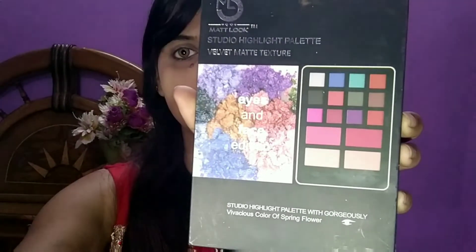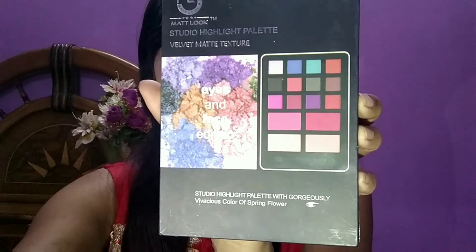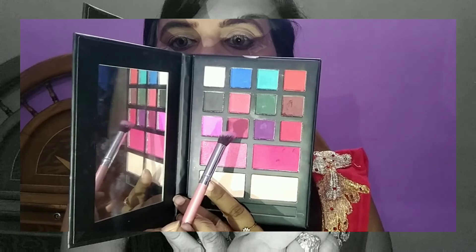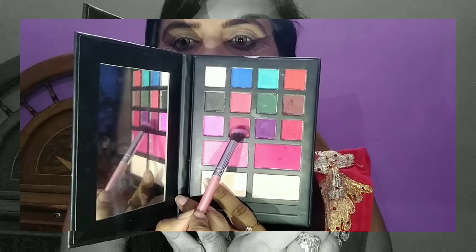Then I use absolute concealer and apply it on the whole face and blend it well. Then I use the Matte Look Studio highlight palette and use the brown shade with an angular brush for my eyebrow fill.